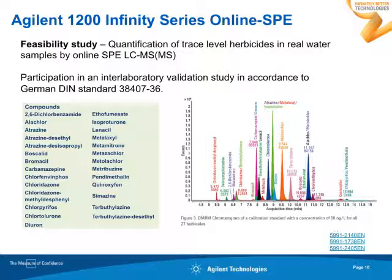To prove the feasibility of this flexible cube solution, we have participated in an interlaboratory validation study in January in accordance with the German DIN standard. This was all about quantification of trace-level herbicides in real water samples spiked with a certain amount of herbicides, done by an online SPE LC-MS/MS approach. Here you find a suite of herbicides we have been looking for, and further information can be found in application notes which have just recently been published and also at our website.